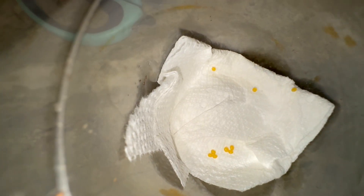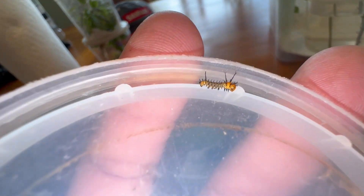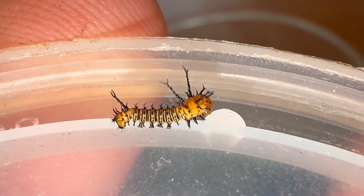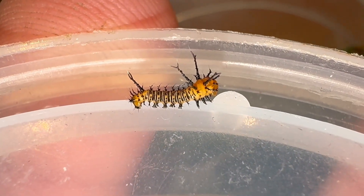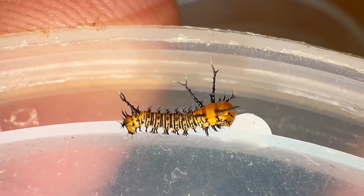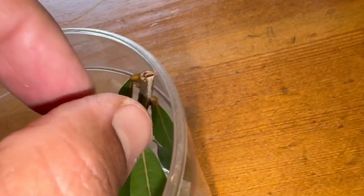Good news guys — we have hatches and they are so cute! Imperial moth hatches, y'all! I hope they become healthy. Let's see if they're eating — I put some oak leaves in for them to begin feeding on.